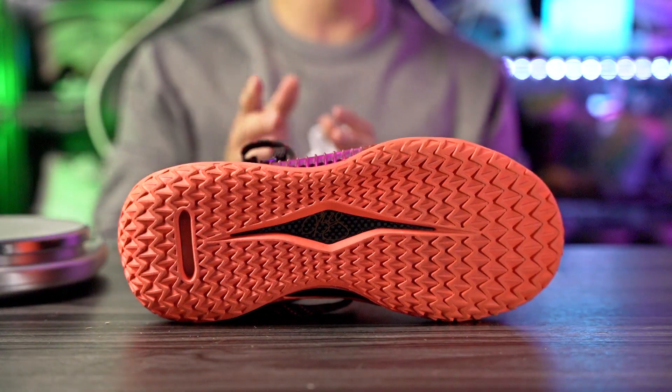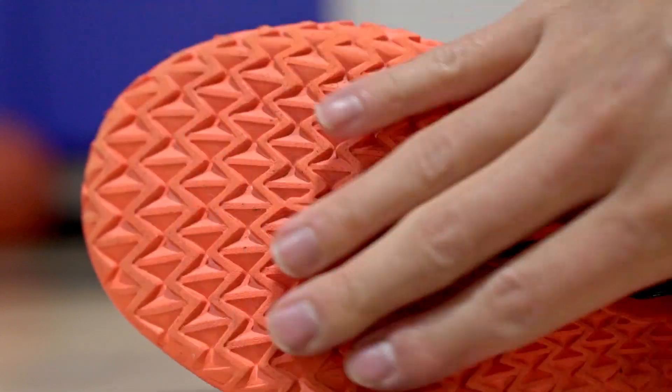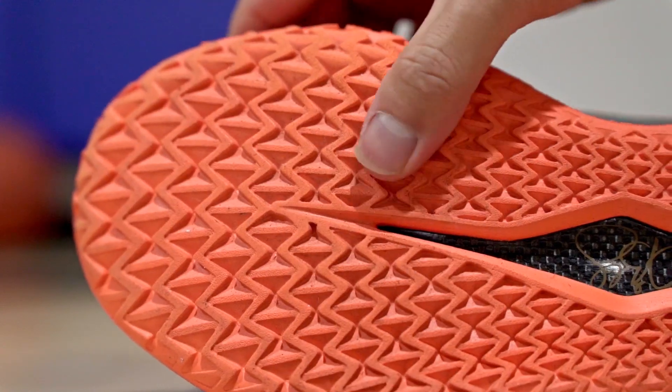On a clean court you're going to be good to go. However, on a dusty setting it does pick up dust a little more than the Curries — it picks it up very quickly. When playing on a dusty court, if you keep up with your wipes you should be fine, but it does start to slide around a good amount if too much dust builds up. So just be careful, but if you keep up with the wipes you'll be good.